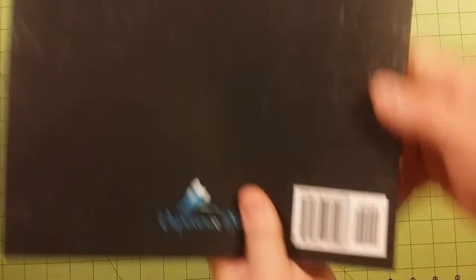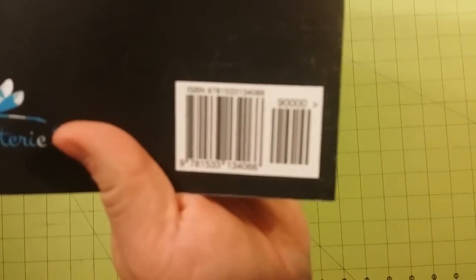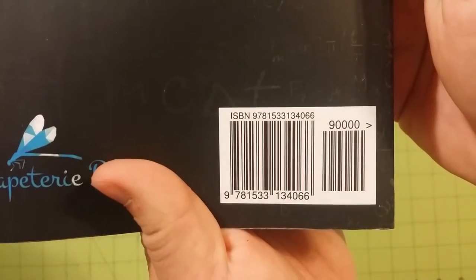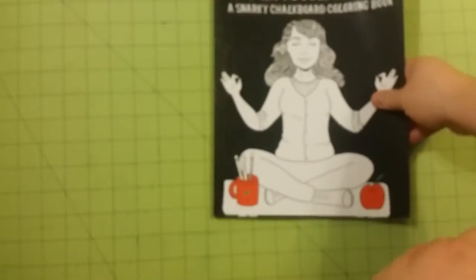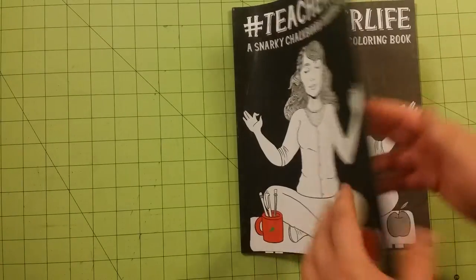There is the spine. For those of you who want the ISBN number, I'm going to have it in the description down below as well, but in case you want to look at it — there we go. You can pause here if you need this particular number. Otherwise, here is the flip-through.